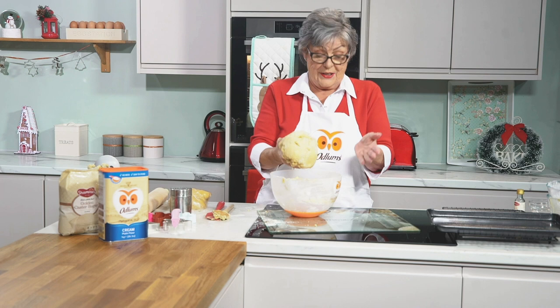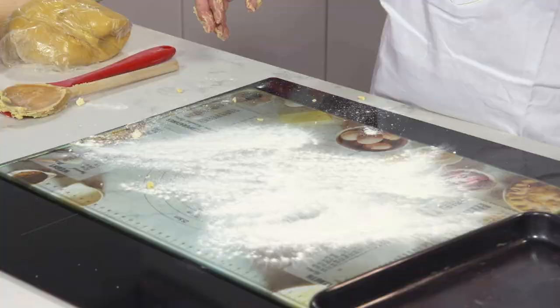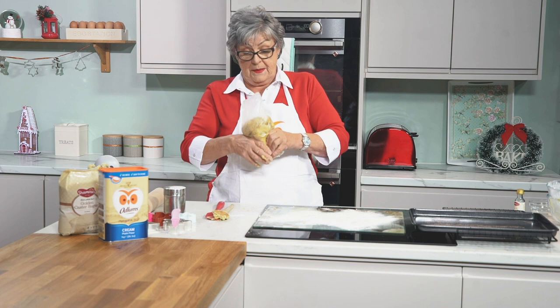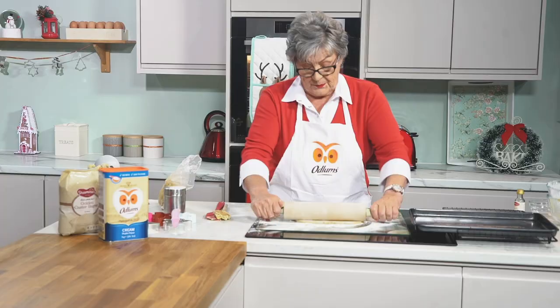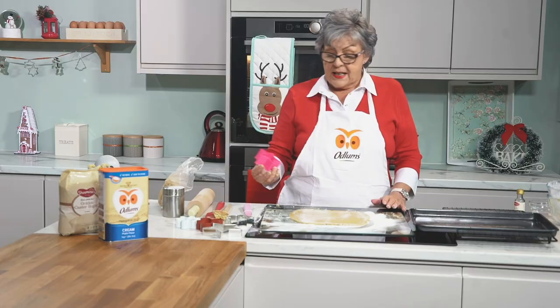Here we have our board. We're going to lightly dust it with some flour. We're going to bake them on that plain flat baking sheet which I have just lightly greased. This is a half quantity so I won't bore you watching me rolling and re-rolling. Roll it out on the flour with your rolling pin, quite thinly because it does increase in size with baking. Cut out a few shapes and it is important that you space them well on the tray.